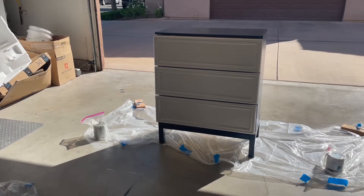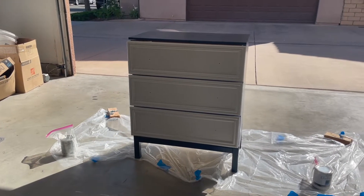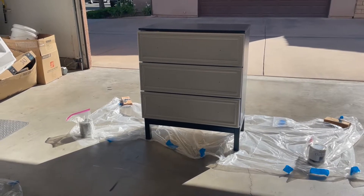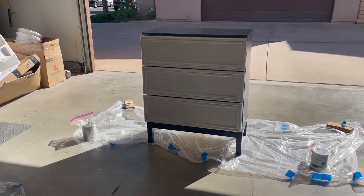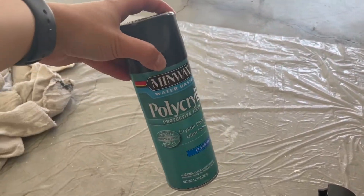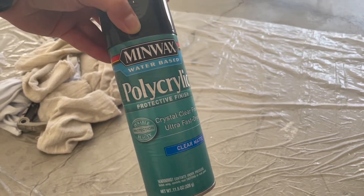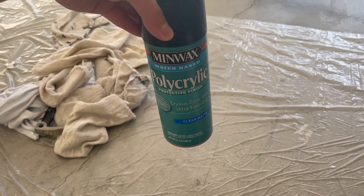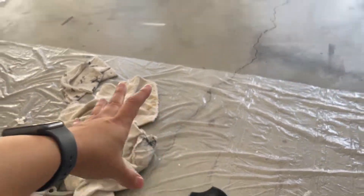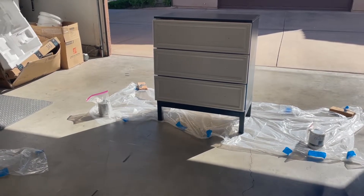Several hours later, the second coat did not give me full coverage, so I went in with a third coat for both the blue and the white paint, letting them dry properly for about two hours between coats. Now I'm ready for the top coat — the poly — which is the same one I used on my last IKEA flip. I'm going to give it a good spray, let it dry for about 30 to 45 minutes, do another coat, and that should be it for this part of the dresser makeover.